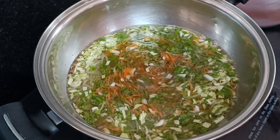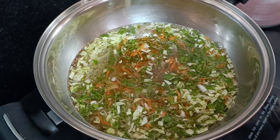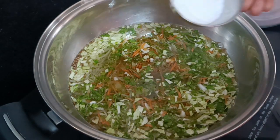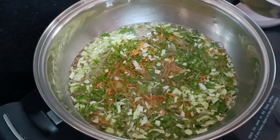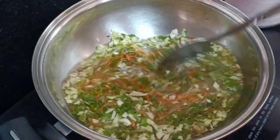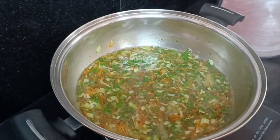Add some oil. Mix well with oil and bring to a good boil. When we boil the vegetables, they will become soft.